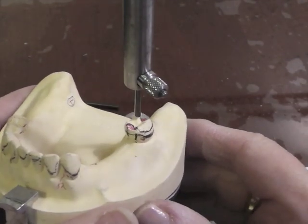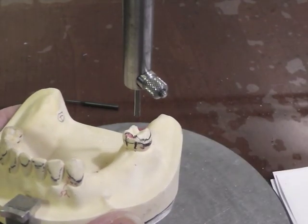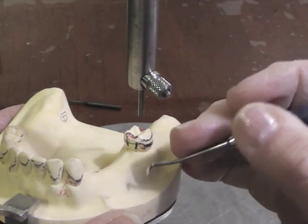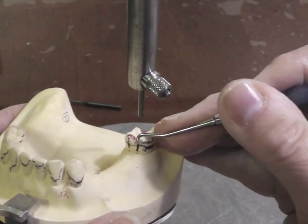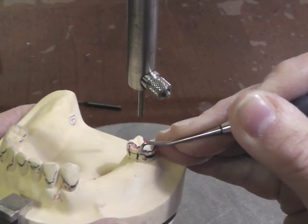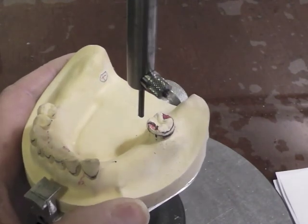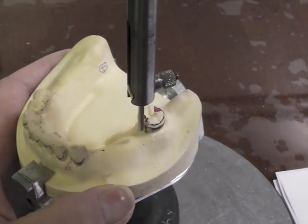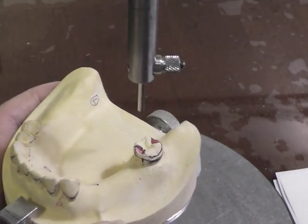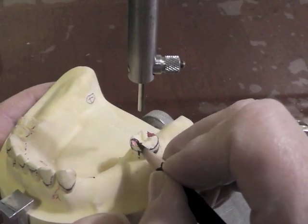I cleaned this clasp up a little bit to give you a better look at it. If you took this arm below your survey line, which is often the case, then you must do a little bit of adjustment and resurvey to make sure that your line is now apical to your direct retainer arm. So make any modifications additionally on that tooth that need to be made.